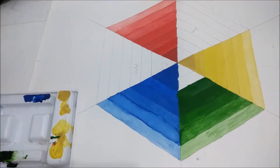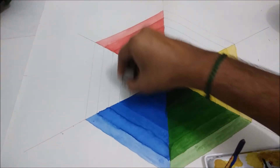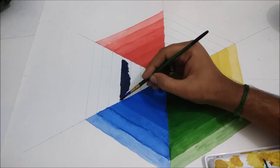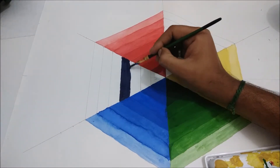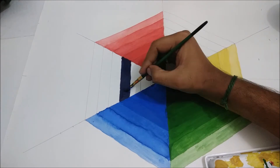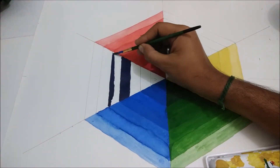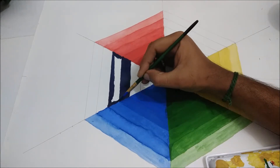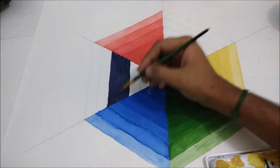We can add more color to make it a little more darker, and for correction you can add a border with red color. Finally, we will come to the orange color — orange is made of red and yellow, which is also a secondary color.